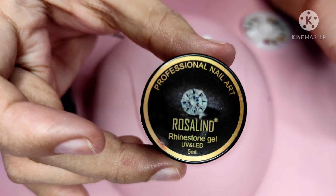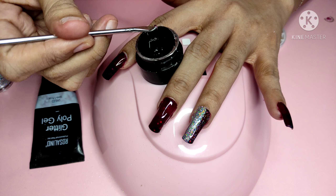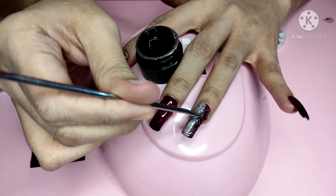I'm using Rosalind Rhinestone Gel. This is the gel you use if you want to apply a lot of stones or pearls to your nail design so that they stay on longer without coming off.